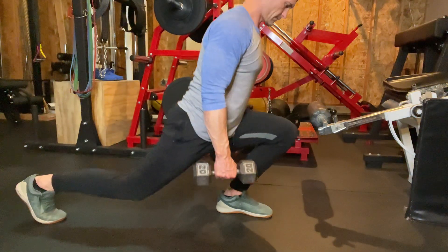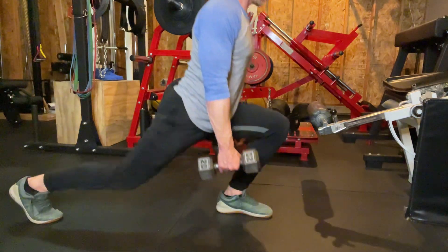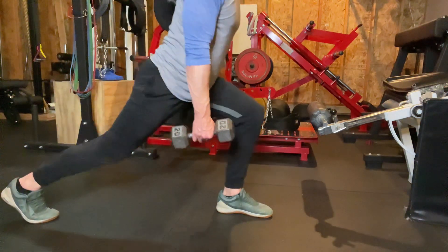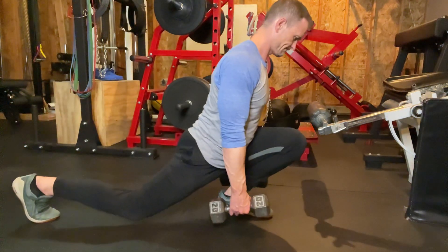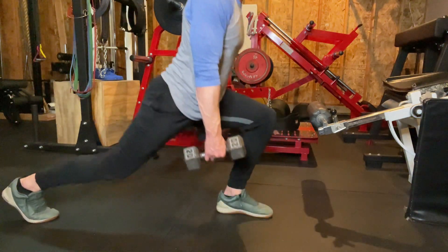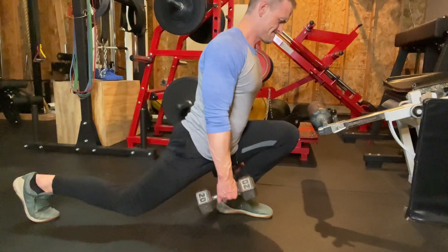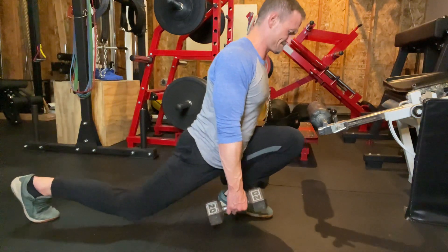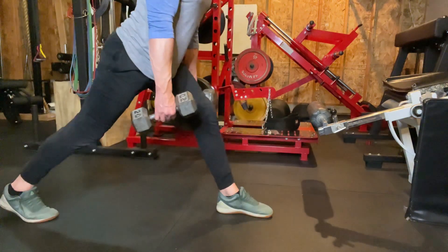When I'm doing any kind of lunge or split squat — and when I'm talking lunges versus split squats — a lunge is typically very dynamic. A lunge is where you're standing, you take a step forward into your lunge, and you come all the way back up and bring your feet back together, then back down. There's that dynamic piece where you're actually taking a step and coming back up with every single rep. With a split squat, you assume your position, get your lunge stance set, drop down, come back up, but your feet stay in that staggered position.